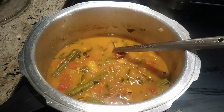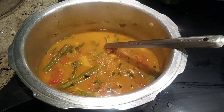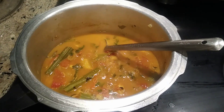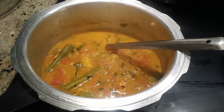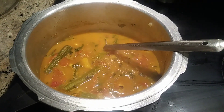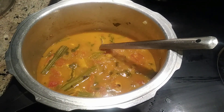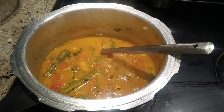Here it smells so good, tastes so good because the aesthetic smell of the drumstick and the sweet smell of the prawns combined with tomatoes and onions and all other spices which gives the complete taste.